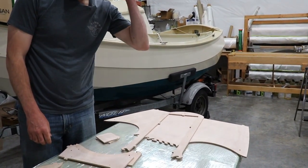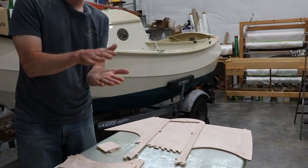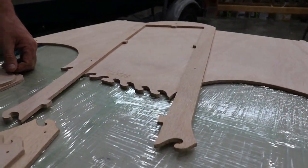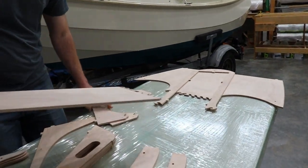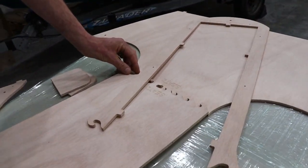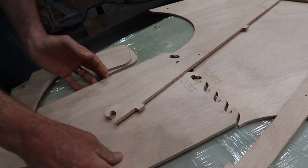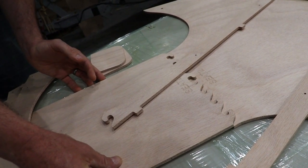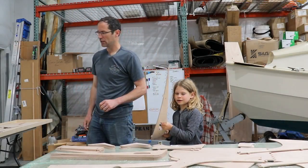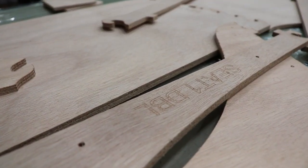Whereas this wider puzzle joint basically is self-aligning — your job is just to make sure that it's even on the face and that you've got enough glue in there. You can see how that will fit together nicely. There are a lot of different ways to do this. Kits are commonly done with puzzle joints. This is four millimeters thick — that's less than a quarter of an inch.